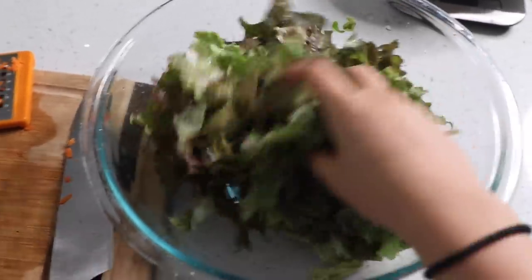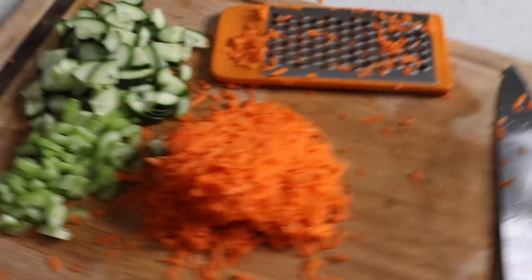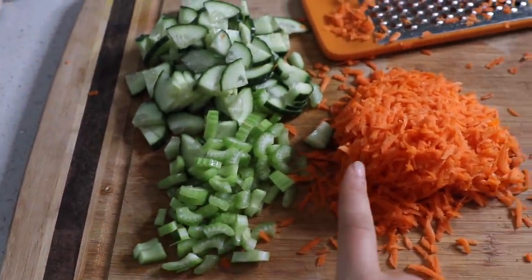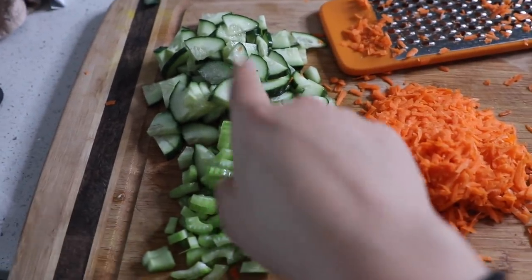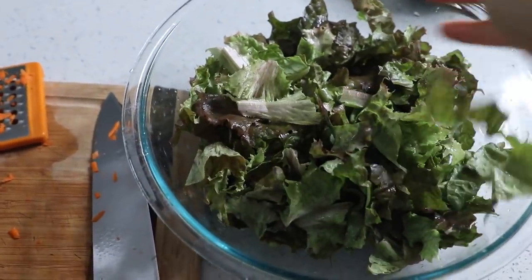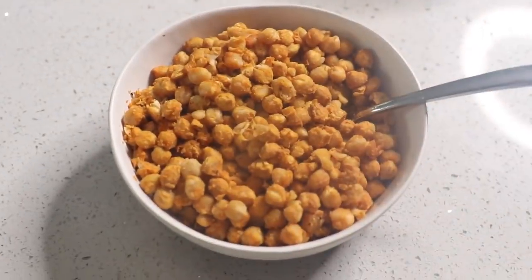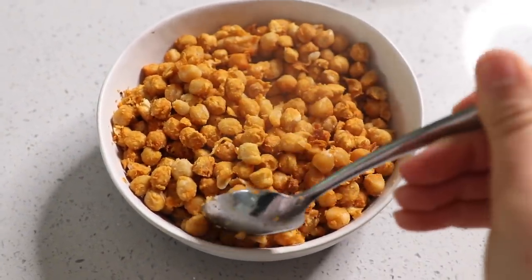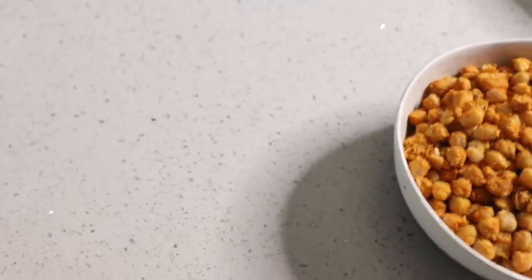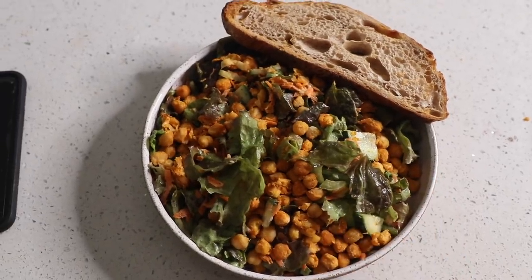For the salad I have a bunch of red bib lettuce from our garden — I washed it and ripped it up by hand. I'm adding veggies that go with the buffalo theme, like what you'd get with wings: celery, shredded carrot, and cucumber for crunch and a cooling aspect. I'll toss this in the ranch dressing and add the chickpeas on top. The chickpeas came out pretty good — not crispy like fried, but with a nice baked coating around the edges, which is what I was going for.